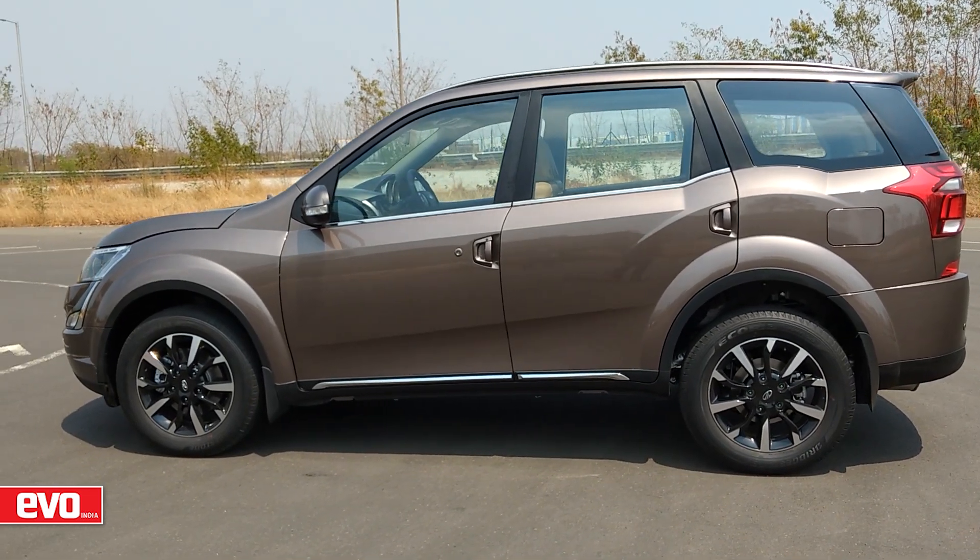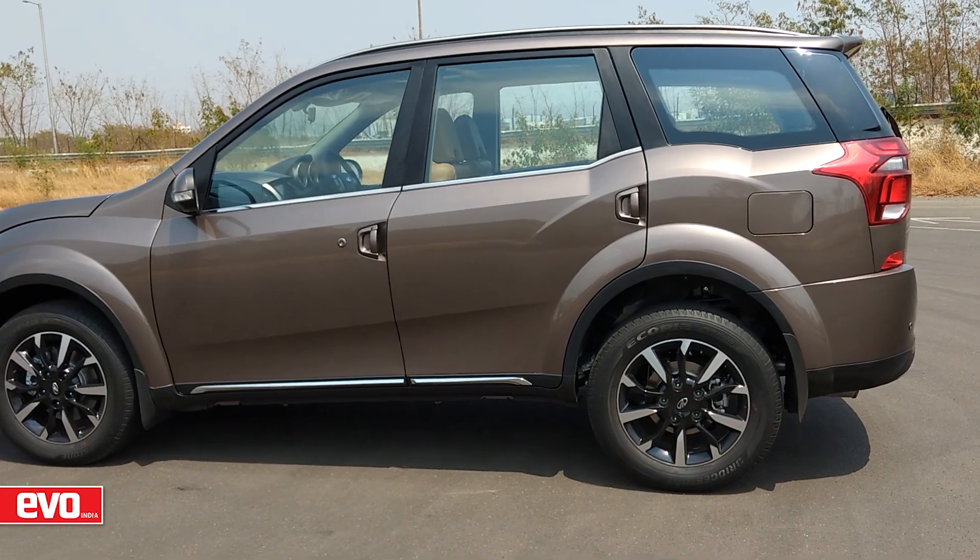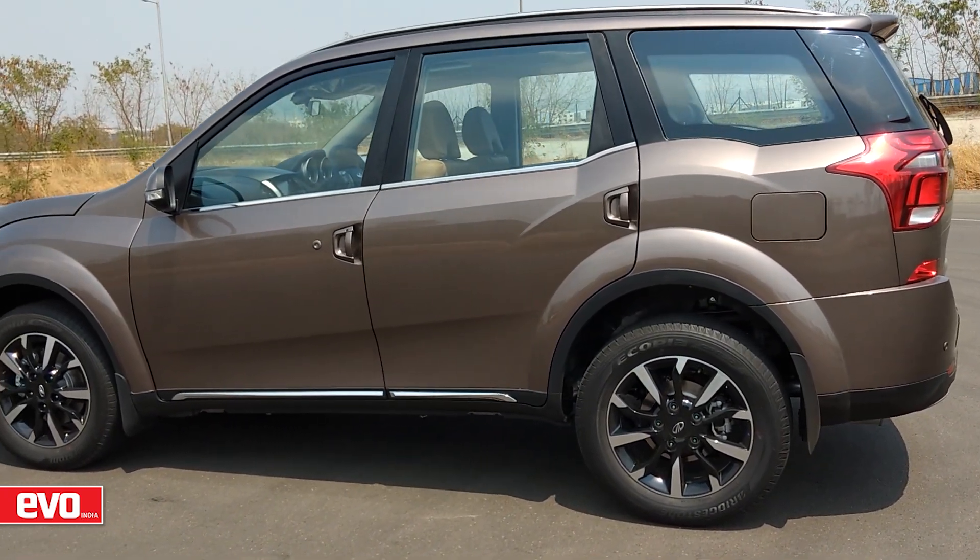The rear has undergone changes too, with a completely new tail lamp cluster. The overall silhouette, however, remains the same.